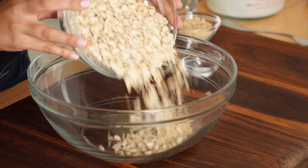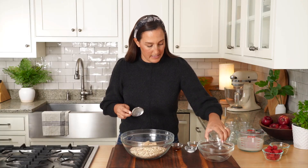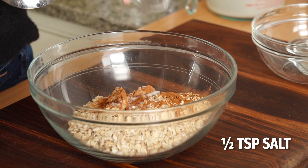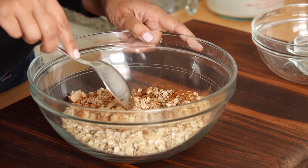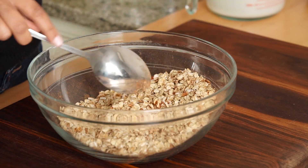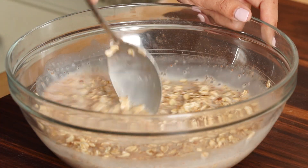Into a large mixing bowl, add our oats. We're going to add just a touch of brown sugar for a little sweetness, some cinnamon, a little vanilla extract, and some salt as well. Give this a stir before adding our milk so everything's evenly combined. I love oatmeal — it's such a great breakfast, but I don't always have time to stand at the stove or pop it in the microwave in the morning, so I love that I can meal prep these, put them in the fridge, and all I have to do is grab them and go.